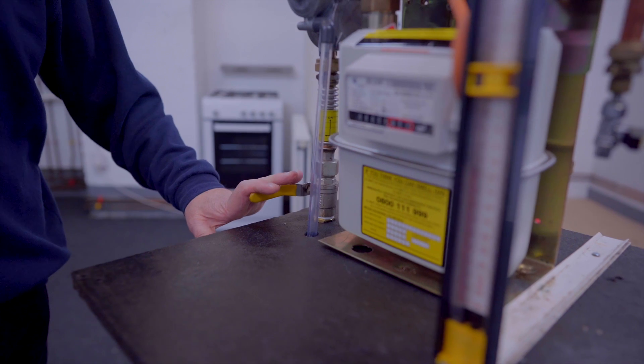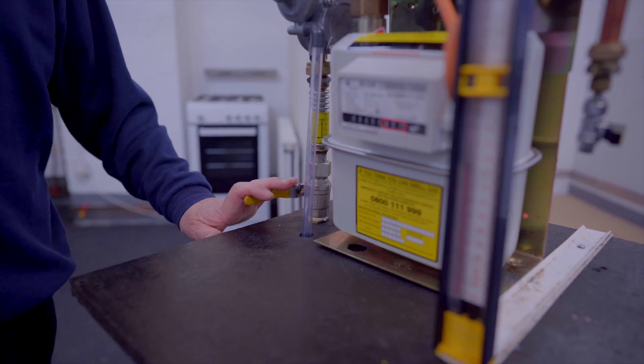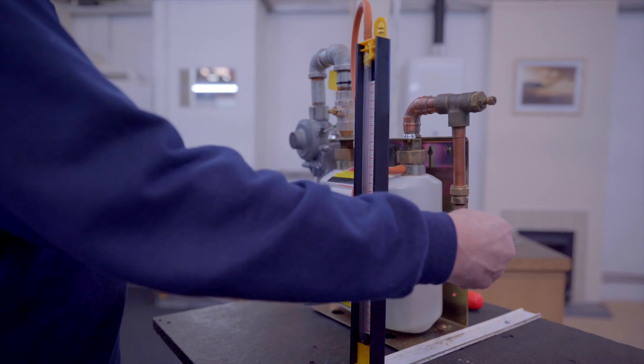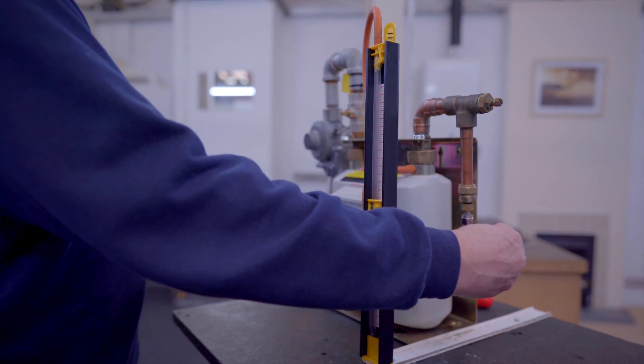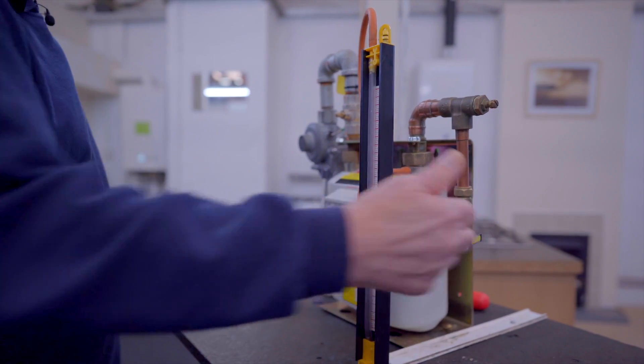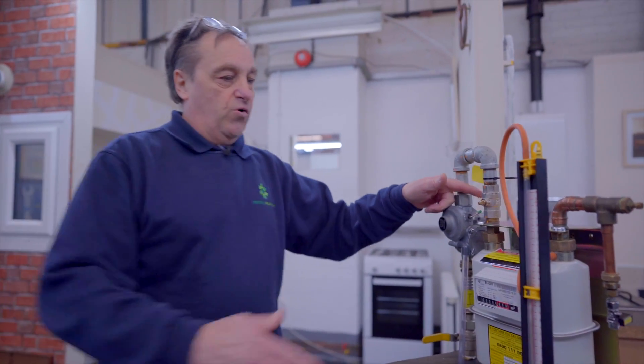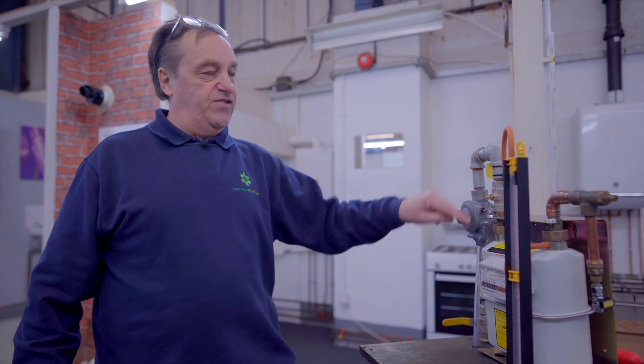We are going to close the ECV and release the pressure from the manometer. If we do not release the pressure and simply rearm, the water could surge out of the manometer due to the high pressure that we could potentially be allowing to come straight through to the regulator.